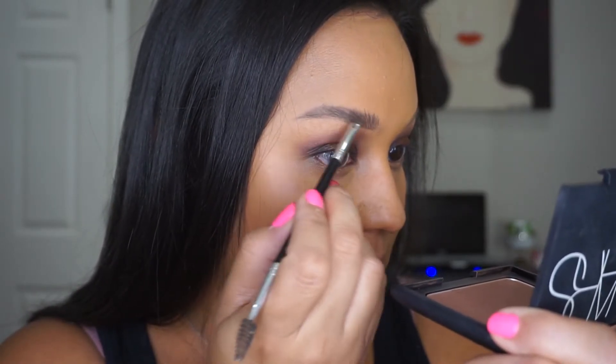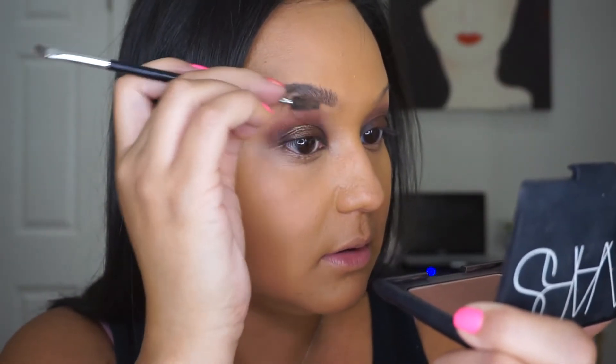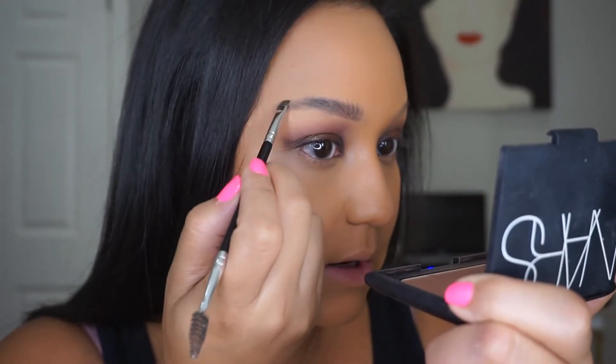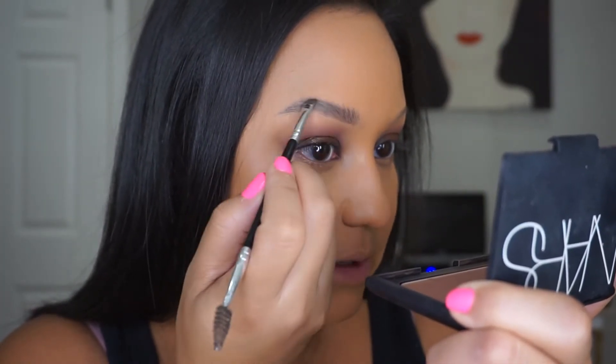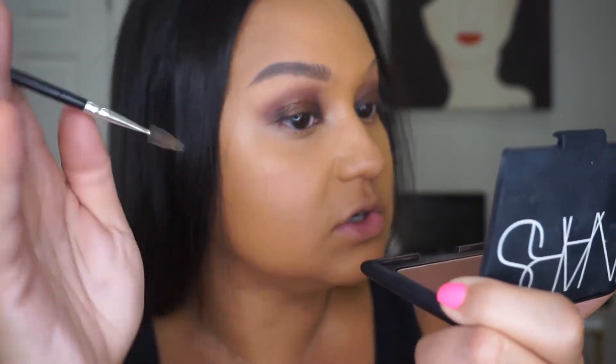Now if you're somebody that wants to have your hair perfectly placed — I have too much product there — you can just comb it out and shape it that way. I personally like for it to look a little unruly because I feel like it gives me more texture to work with.